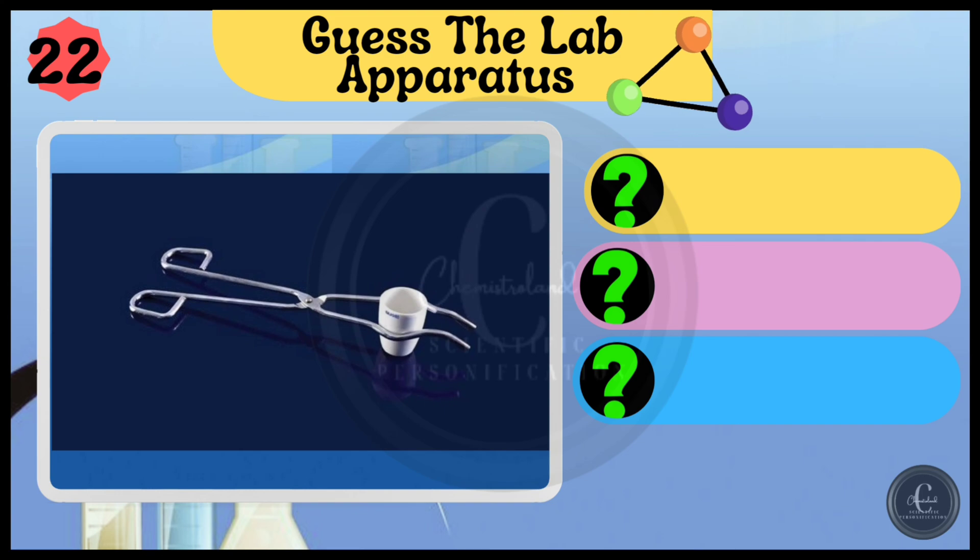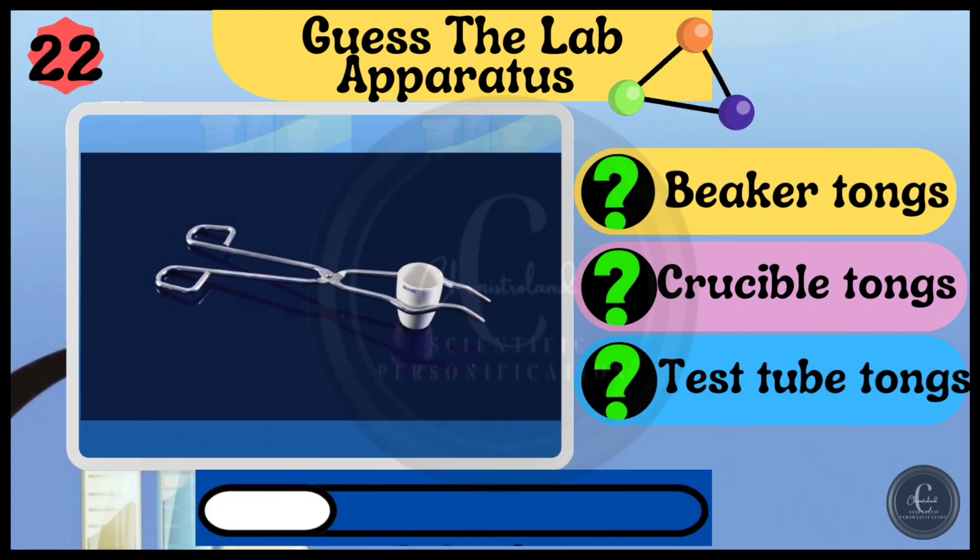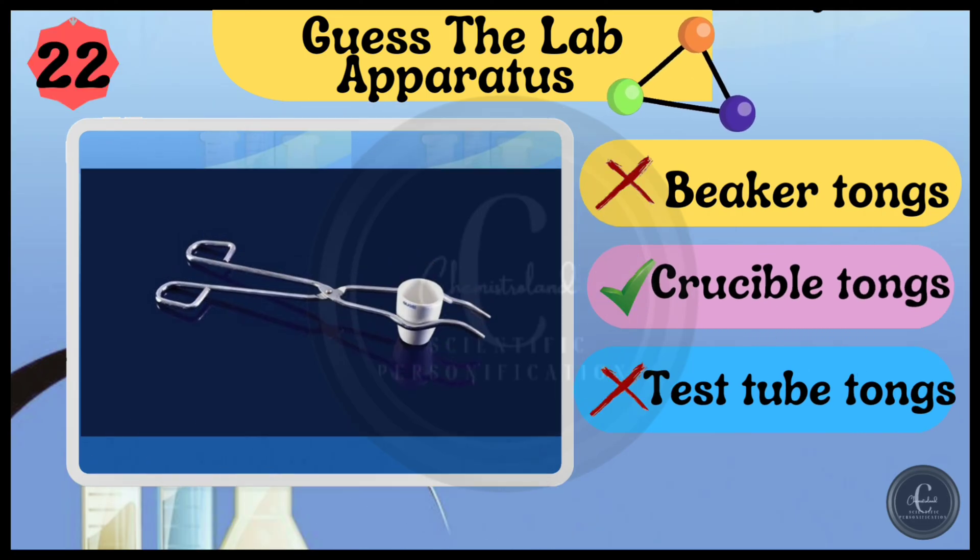Options are beaker tongs, crucible tongs, and test tube tongs. Yes, crucible tongs.